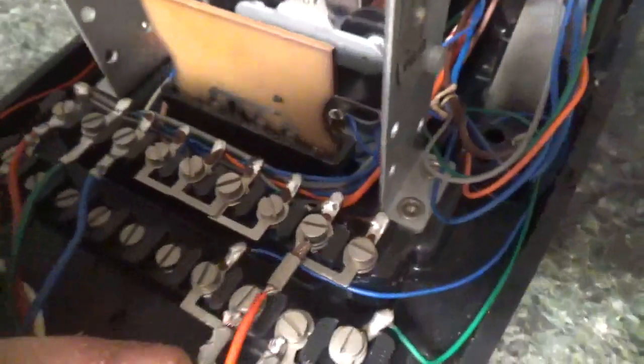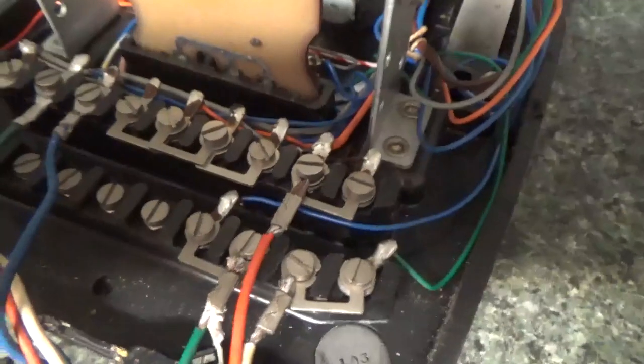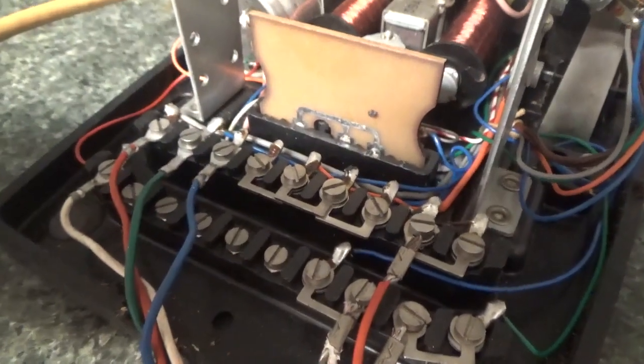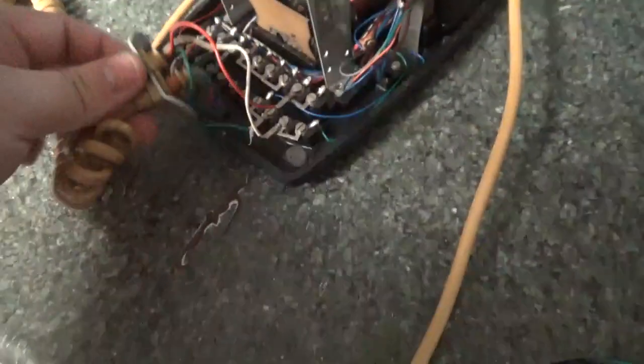The only thing that was touched inside this phone was this cable was moved up here, and a jumper cable installed there to make the correct wiring. There is no resistor in this phone, because the resistor inside the junction box is where I've wired it — so I wanted to keep it original inside.